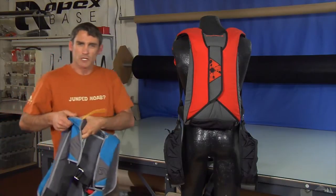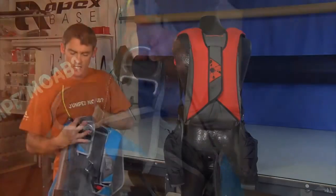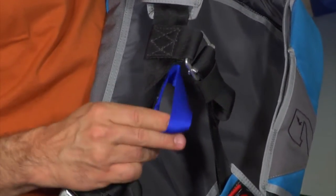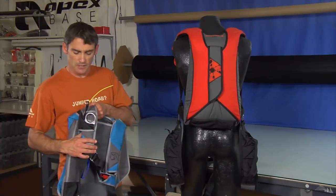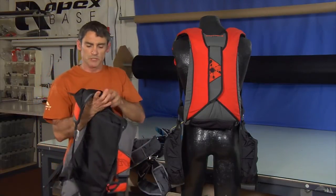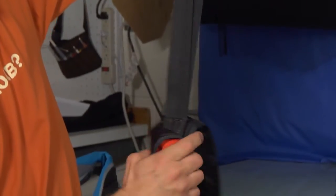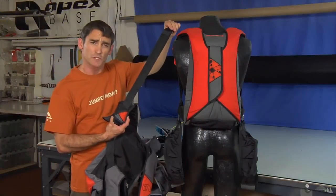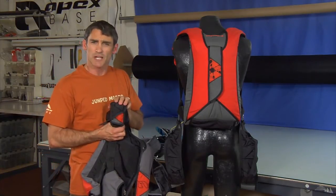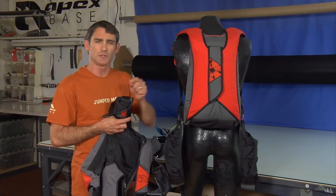Our standard rig would come with what we call a three-ring attachment riser. At the shoulder you'd have a three-ring attachment with a cutaway housing and a cutaway cable. The housing is located on the backside of the main lift web. The option would be to get a non-detachable or built-in riser — there's no hardware at the riser and they're all built in, more resembling a reserve riser of a skydiving rig. The upside is there is no possibility of an unintentional cutaway. You don't have to worry about the cutaway handle, the cable, the white loop, and all of that.